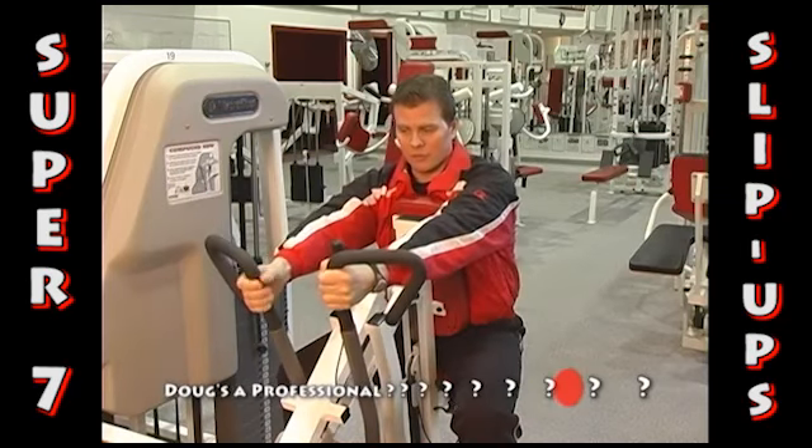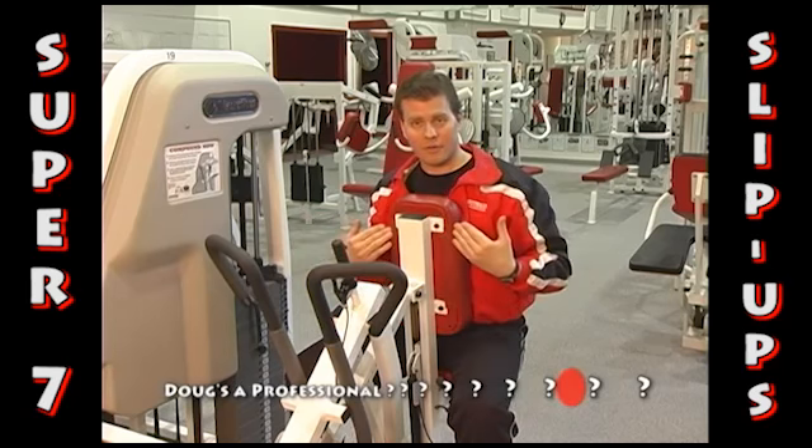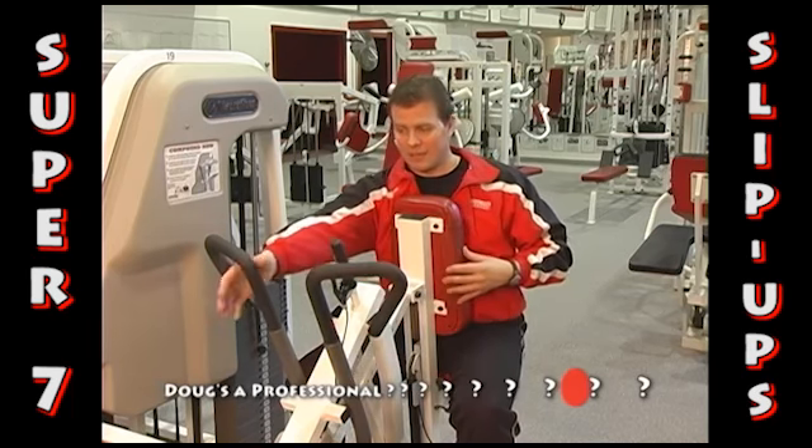You really want to make sure that the seat setting is in the position so that once you're warmed up, the weight stack is not touching — giving you the full stretch and range of motion.